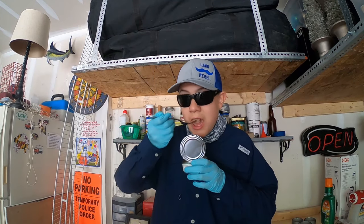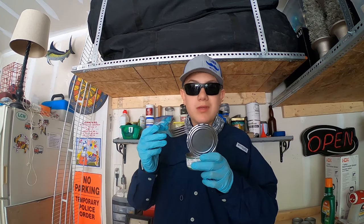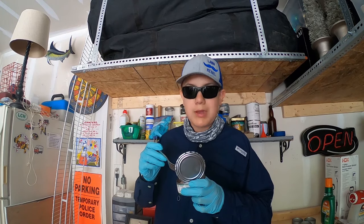Hey, welcome up y'all. Aiden here, Aiden's Lawn Landscaping. Going back to another video.